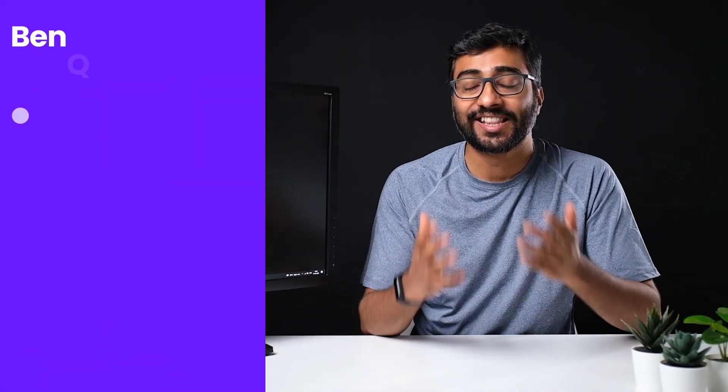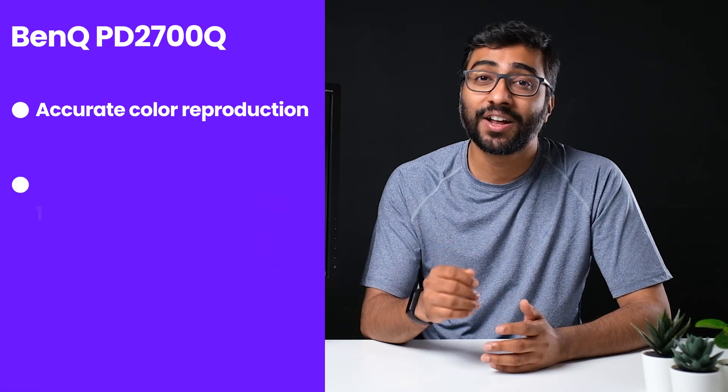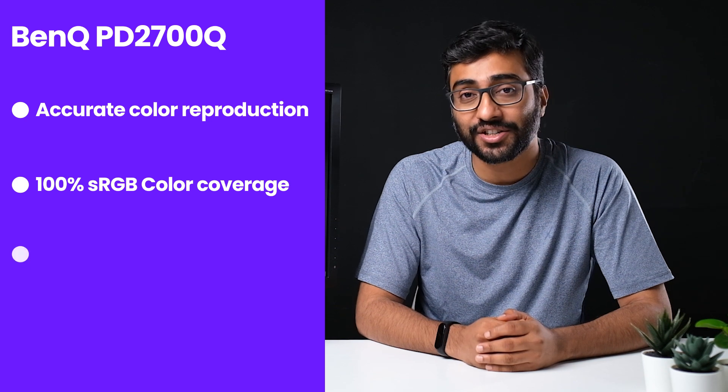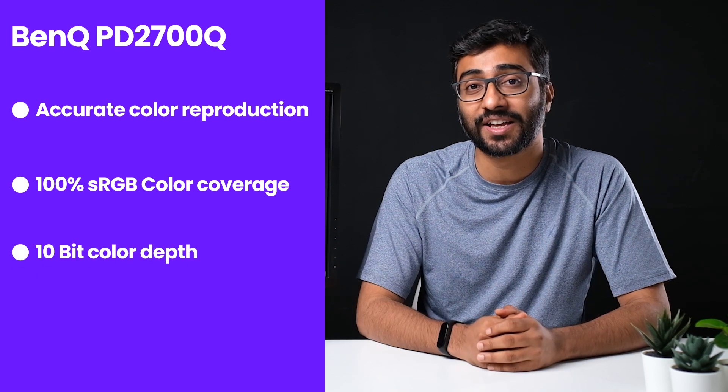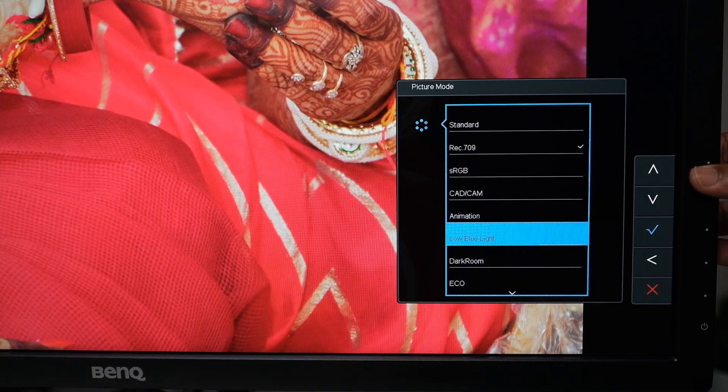So the accurate color reproduction, 100% sRGB color coverage, and 10-bit color depth mean that this monitor is just amazing for editing photos and videos. Along with this, there are some other really useful features, like DisplayPilot, which lets you split your screen into multiple sections for easy multitasking, as well as a low blue light mode, which reduces eye strain and irritation when using the monitor for long hours.